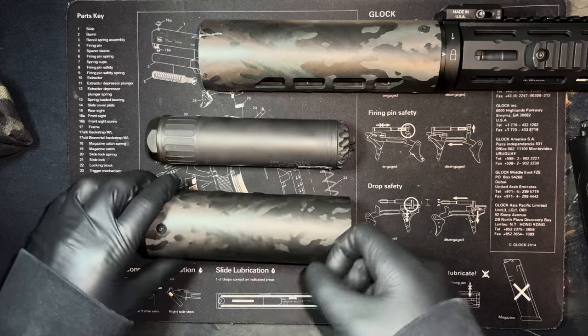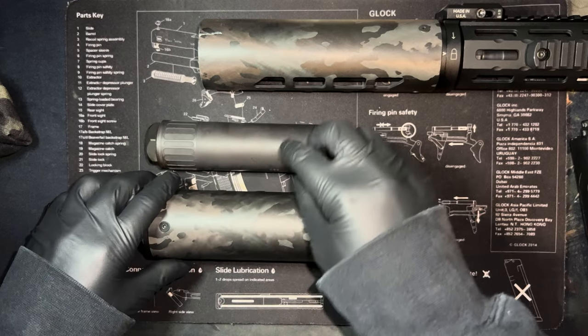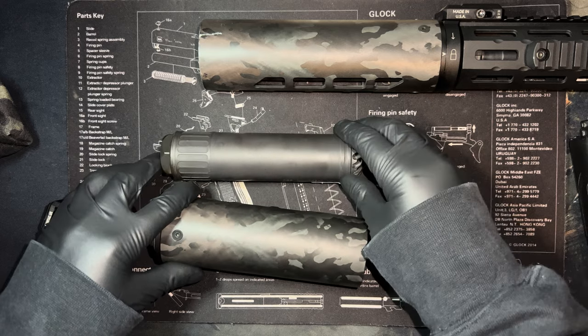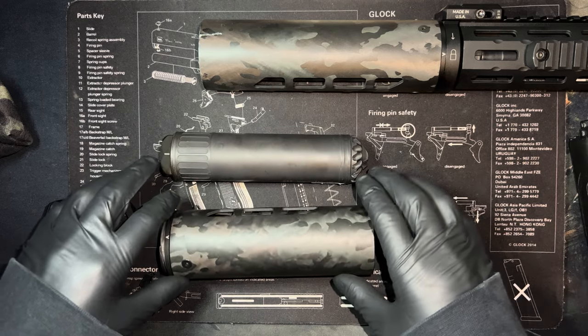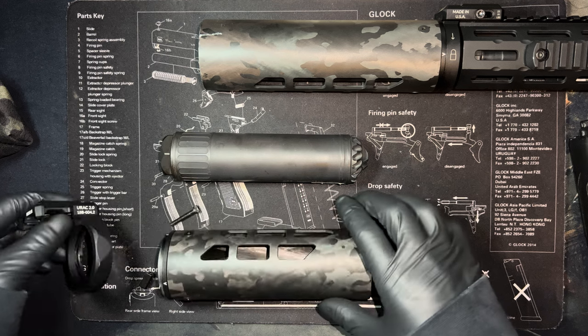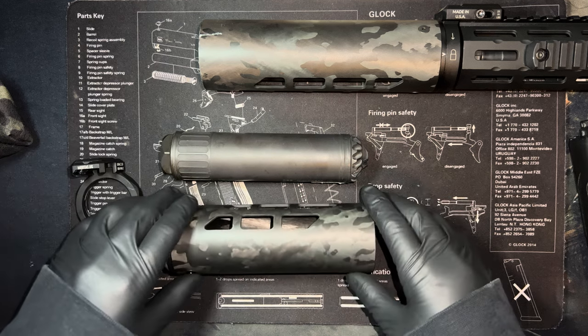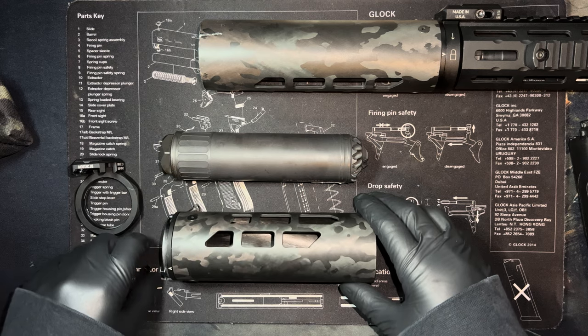It's strong enough to protect against dents on your titanium suppressor. If you hit titanium hard enough while it's heated up, it's bound to get dented, which can affect the baffles and then affect performance.